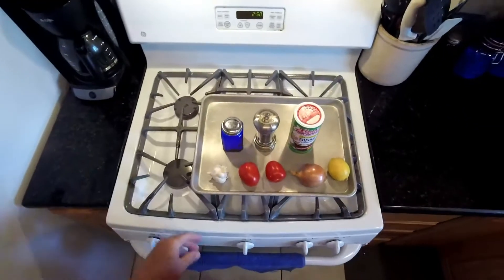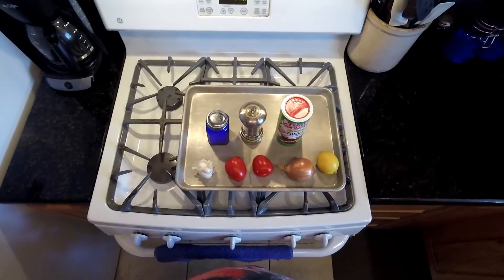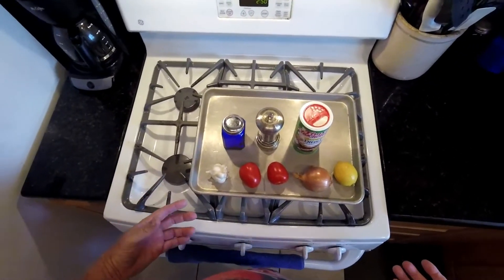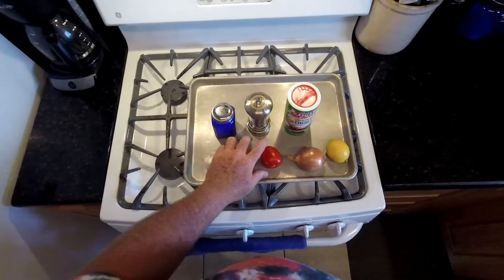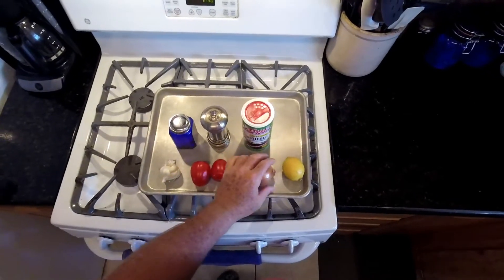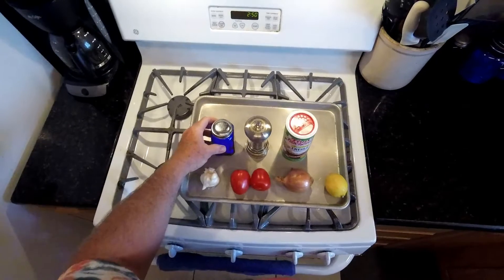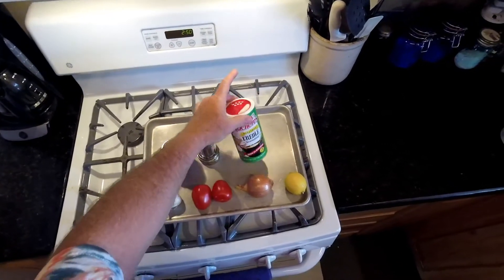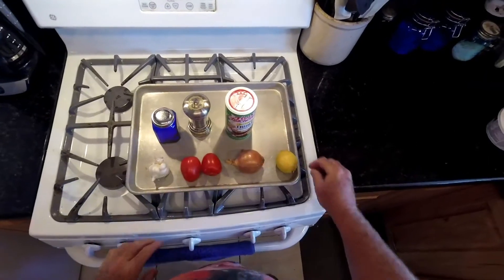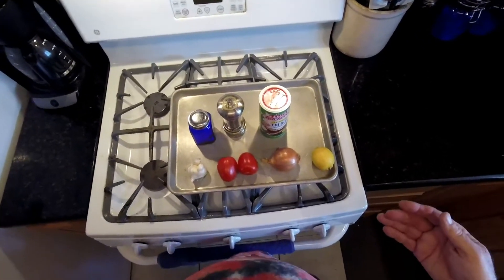The next step is to make a salsa or pico de gallo, whatever you want to call it. You can use any ingredients you like. This is one that I happen to like a lot. I'll use about four cloves of garlic, two Roma tomatoes, one small yellow onion, and a lemon for the lemon juice, salt, black pepper, and Creole seasoning. I'll dice all this stuff fine, and I usually like to do this a day ahead — the more it marinates, the better it tastes.